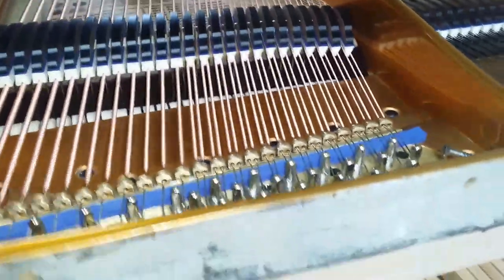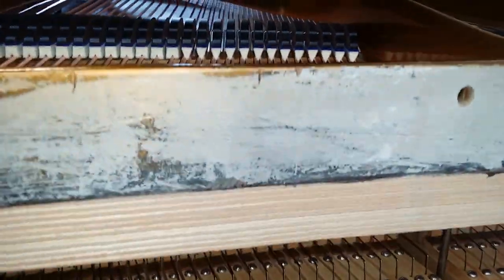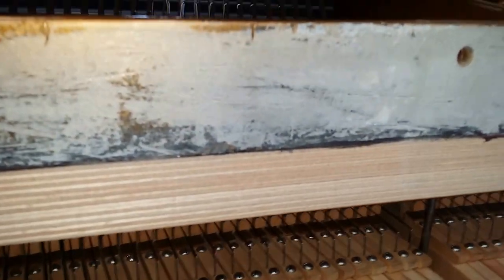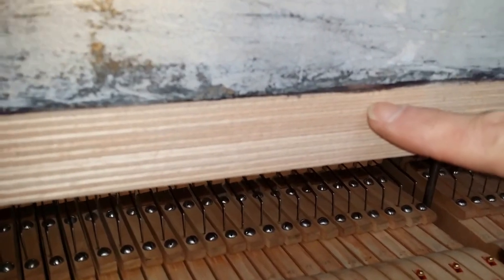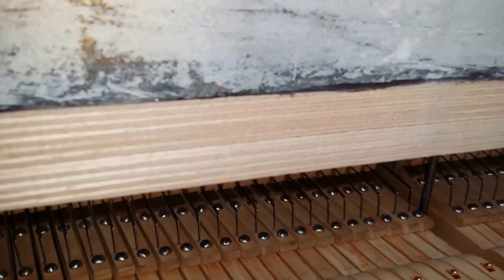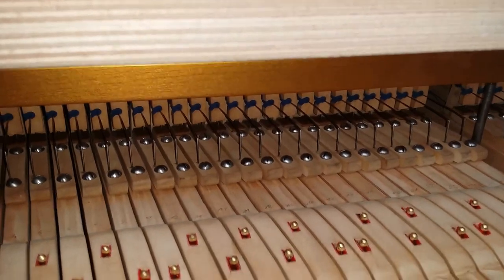On this Blüthner Grand we've replaced the rest plank here with a delignite rest plank. That's multi-layered — you can see all the layers of wood. And that means the wood won't, if it does dry out at all, have the laminates dry out differently. It's much, much better with central heating.